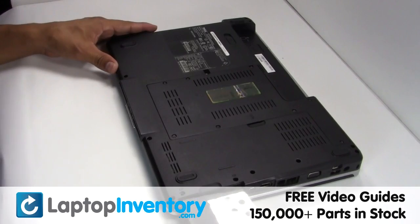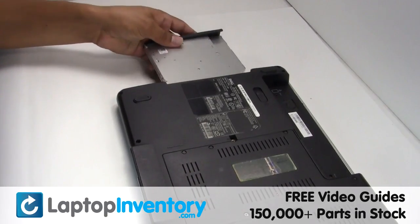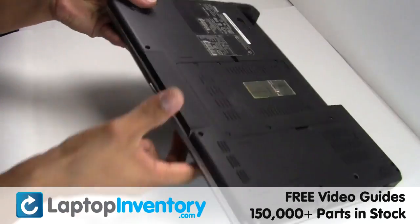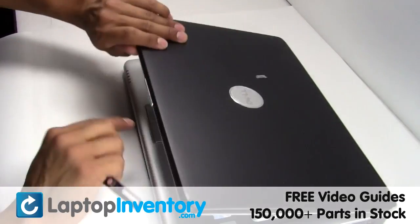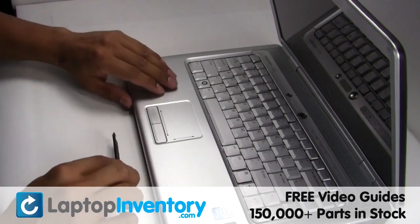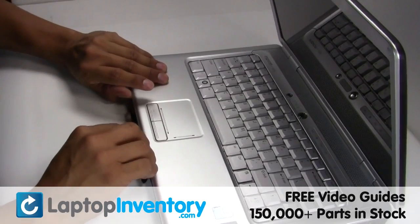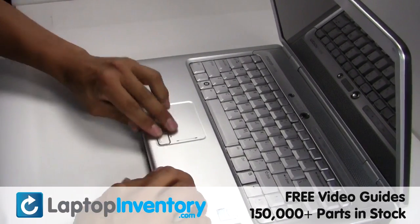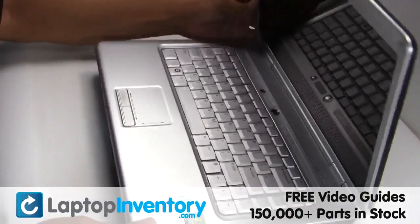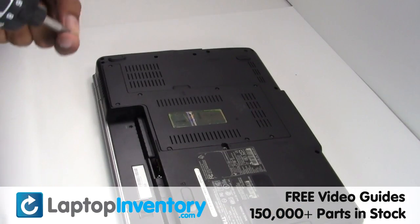Slide the hard drive back in the laptop. Place the optical drive back in the laptop. Secure the screws.